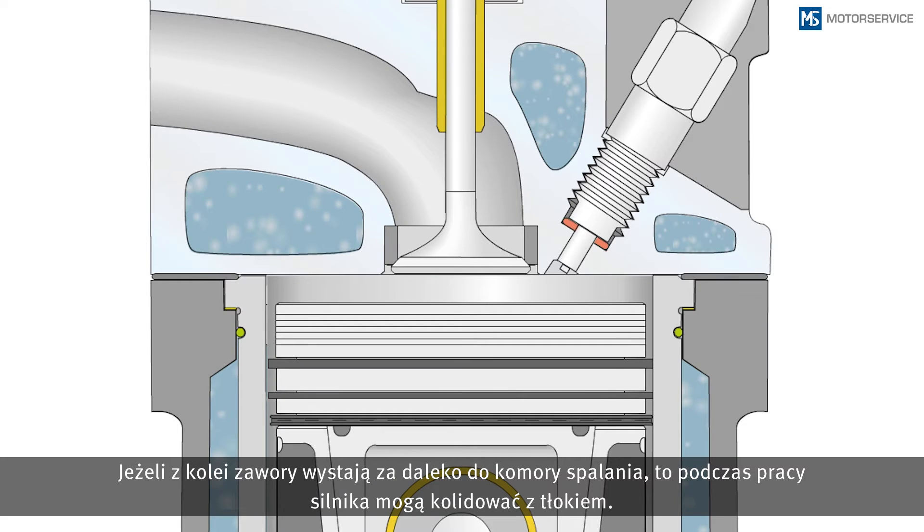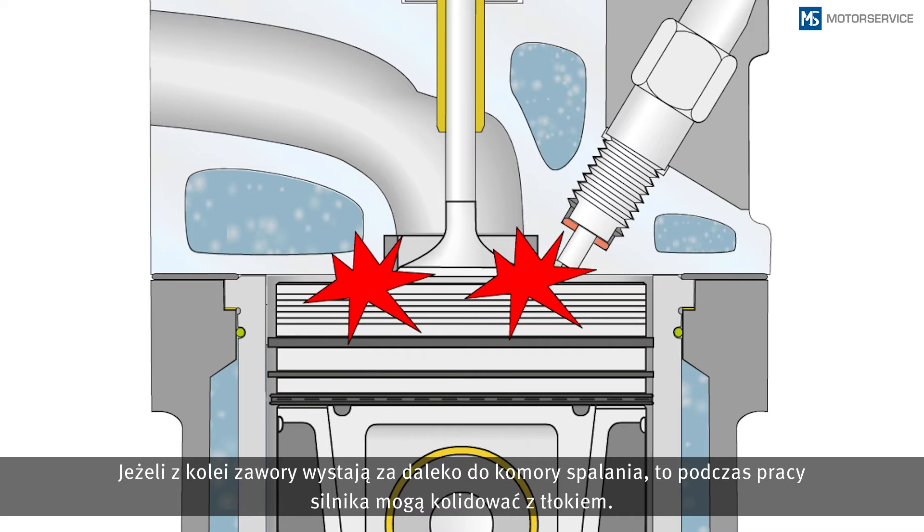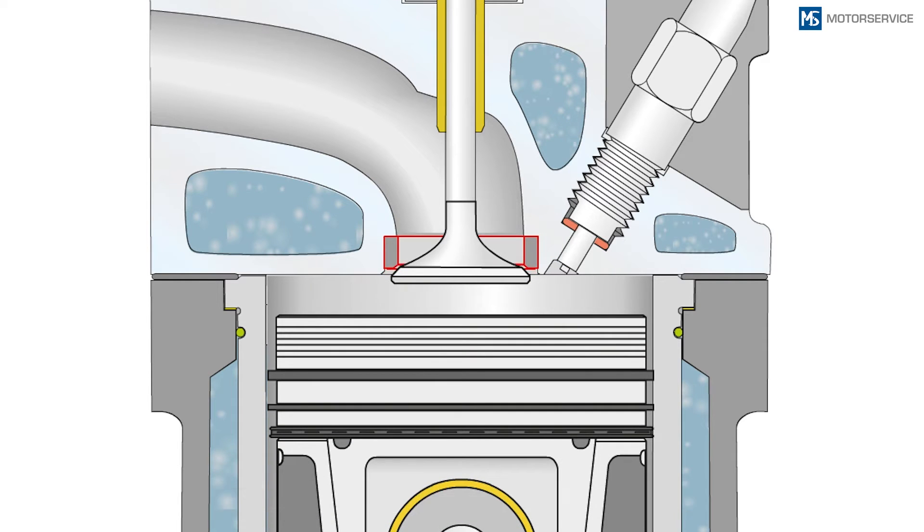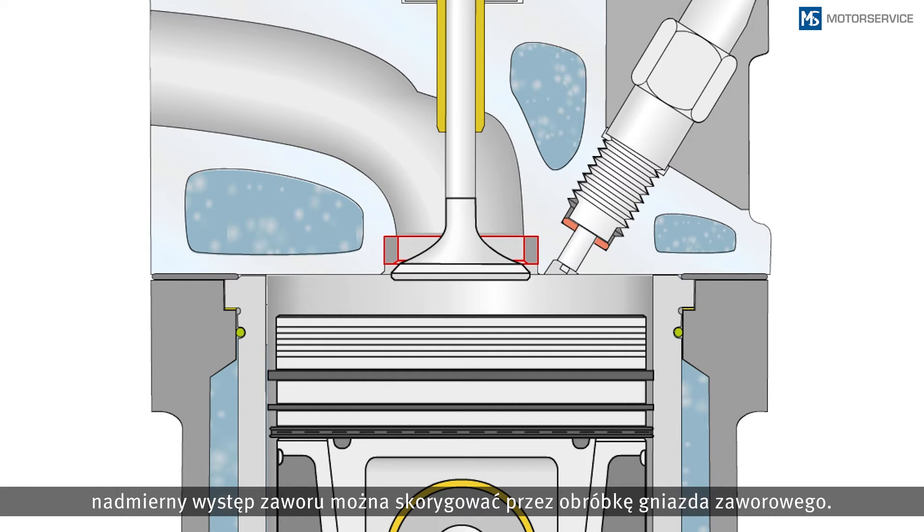If valves protrude too far into the combustion chamber these can collide with the piston during operation. If the valve dimensions are okay, a valve protrusion that is too big can be corrected by reworking the valve seat insert.